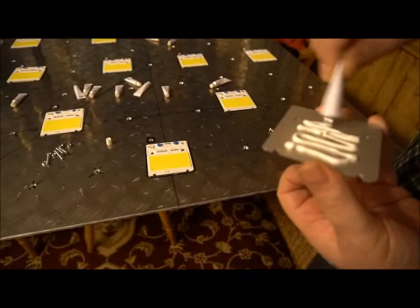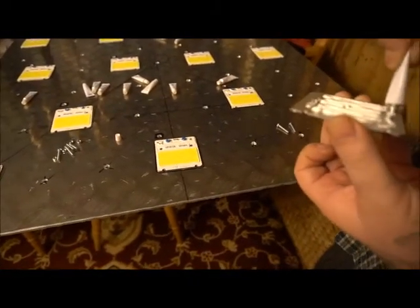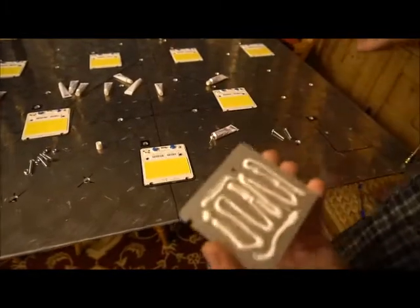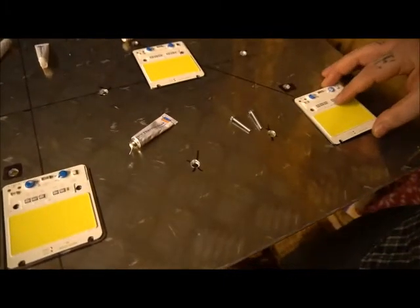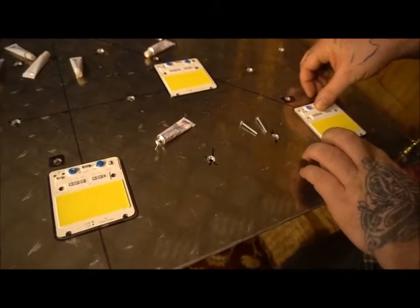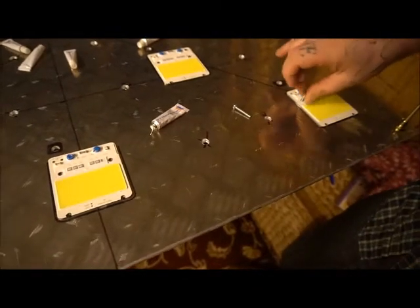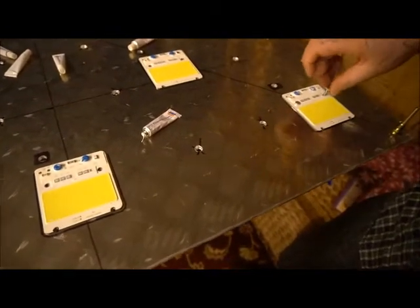I'm going to put some of this thermal compound on - don't put too much on, about that much is plenty. I'm going to place it on the board, move it about to make a really good contact, and then we're all ready for the bolts to go through.